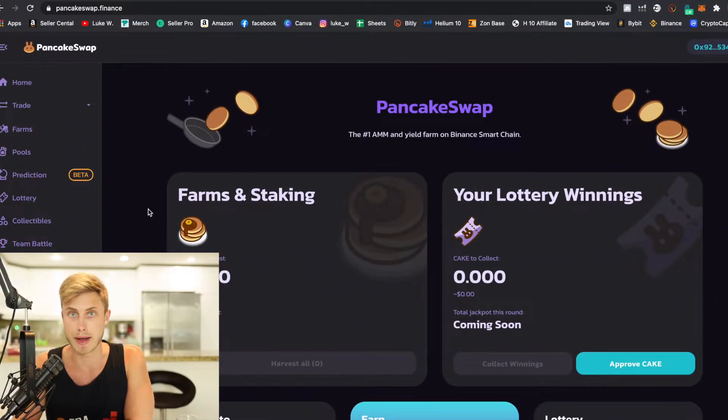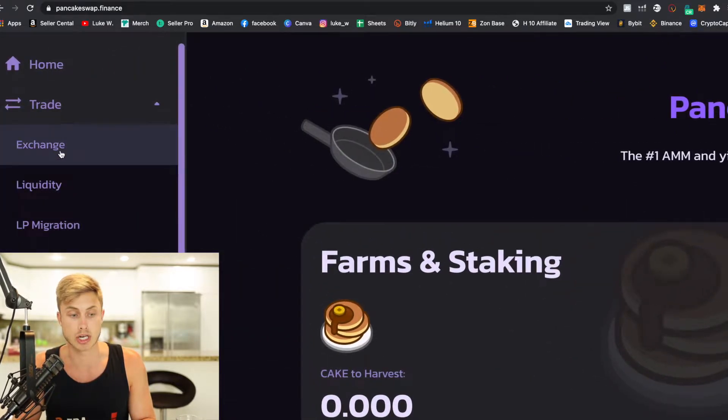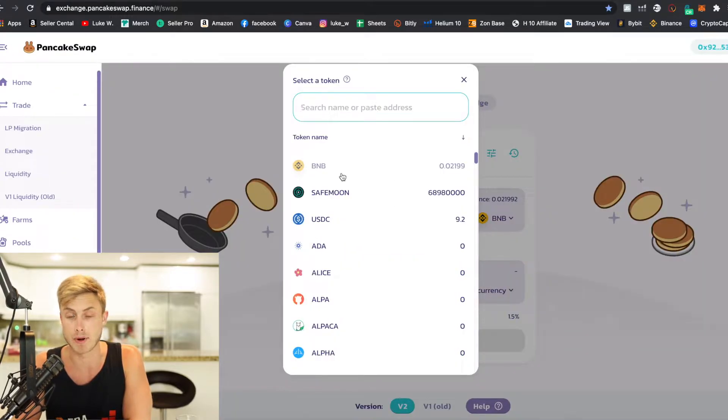I want to make this tutorial as quick and simple as possible. Of course, this is not financial advice and there is an inherent risk when investing in any of these speculative assets, but there's also a lot of upside. The place we're going to go to buy SafeMoon and many other cool assets like CAKE is going to be PancakeSwap. On the left-hand side, there's a trade column where you can exchange a ton of different cryptos.